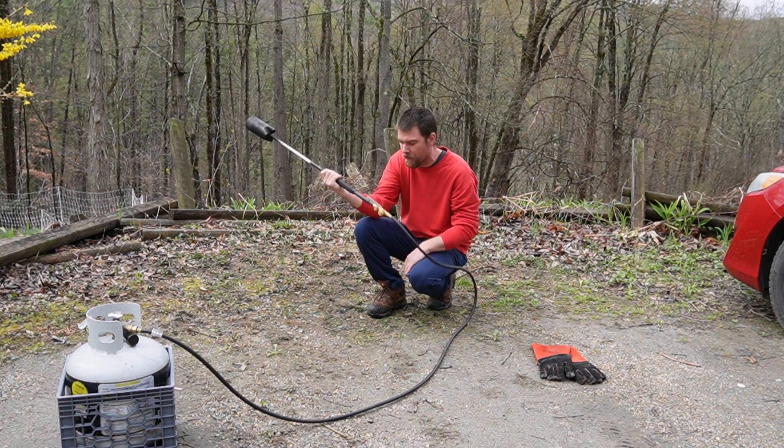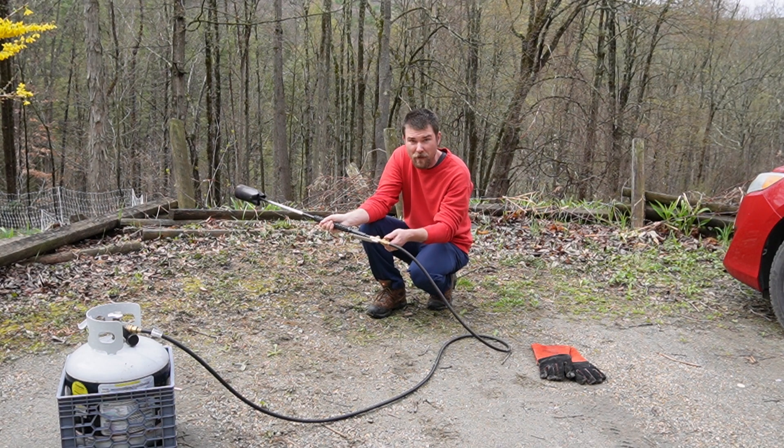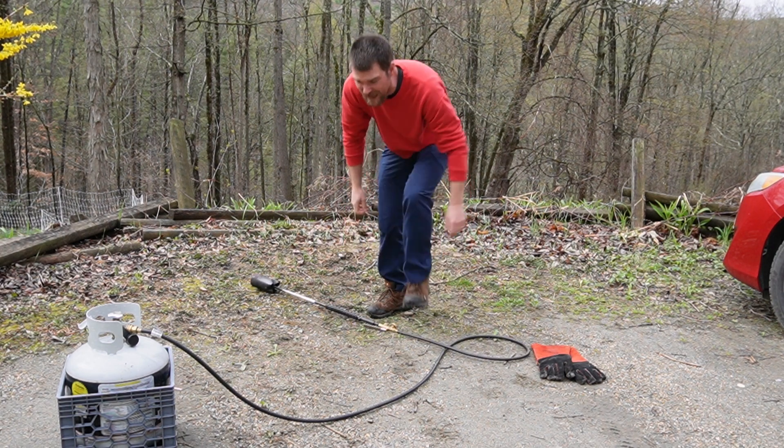You can find these online for anywhere from like $25 to $50 depending on the model. And some of them are made to hook up to the smaller gas cans.